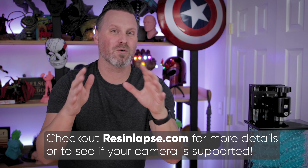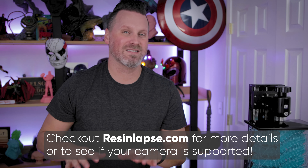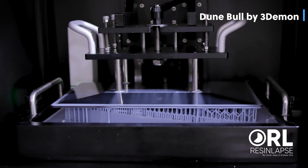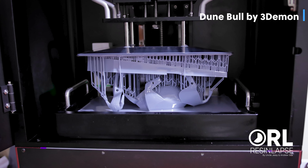I want to say thank you to everyone out there that's purchased one of our cables and provided us feedback. We've had lots of folks testing and helping us get up and running the Nikon camera support. So thank you everybody for all of your continued support. The past year was incredible and we are so thankful for everybody's involvement. Make sure to tag Andrew and I with any of your resin lapse time lapses because we love seeing them. Thanks so much for watching and make sure to check out those links down below.